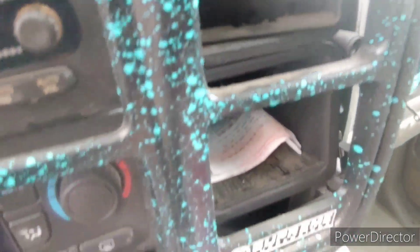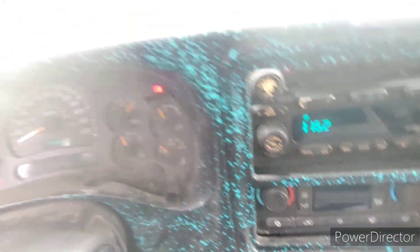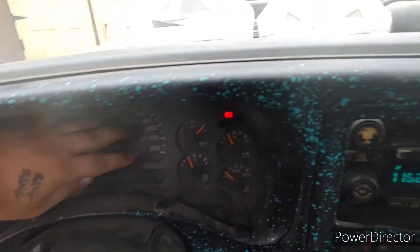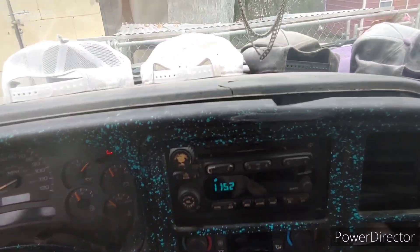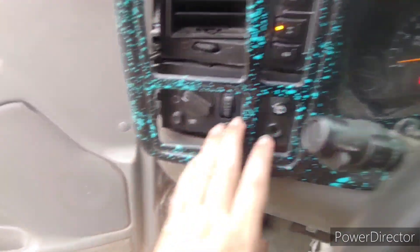That's the top of the radio. Pretty simple, really. That's pretty much all you got to do. Once you get it out, you can get to your dash, your gauge cluster, your radio, your air control, all these buttons.